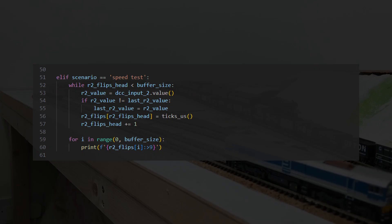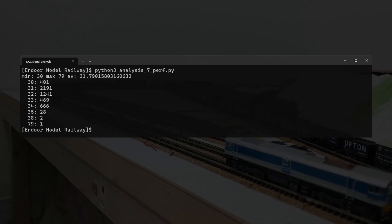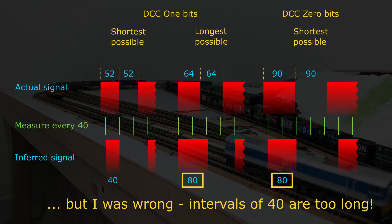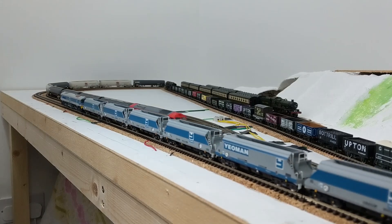I wrote a slightly modified version of the data collection code that recorded the time in microseconds on each loop, rather than recording the times of the input value flipping — so it records how long it takes in MicroPython to do the minimum necessary things. It shows it usually takes somewhere in the low to mid 30s microseconds, and in one outlier it was well above the maximum DCC 1 length at 79 microseconds, not far off the minimum of 90 for a DCC 0. I think if the sampling period generally stays below 40 microseconds, it should be possible to decode most packets, but the code would have to accept anything from low 30s to high 70s as a valid one — and assume there's always a good signal. But if a maxed-out Pico can only just reliably detect the DCC signal, how is it going to have time to do anything useful with it?